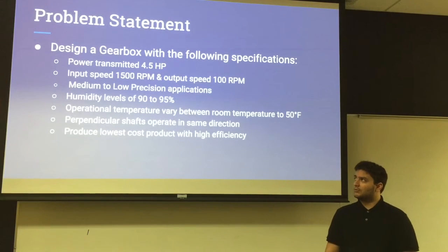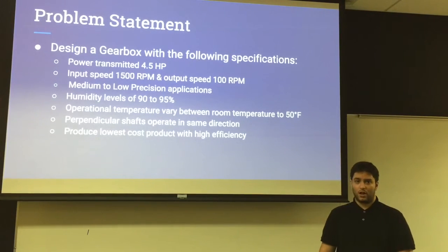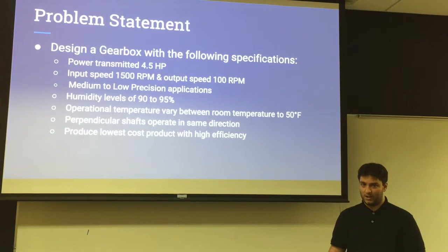It must be able to tolerate medium to low precision applications and the humidity levels must be able to withstand 90 to 95%. The operational temperatures it must withstand are room temperature to plus or minus 50 degrees Fahrenheit. The shafts must be perpendicular from one another but able to rotate in the same direction, and the production cost must be low while the efficiency of the product must be high.